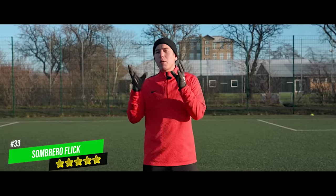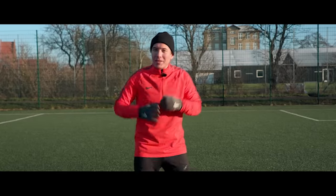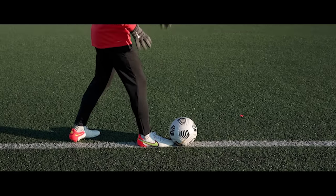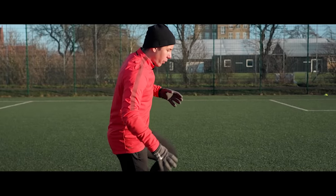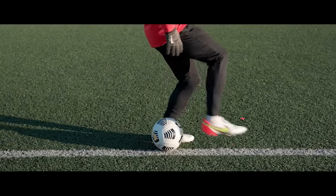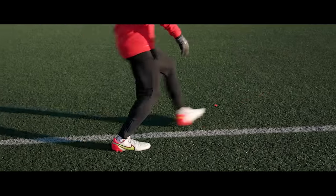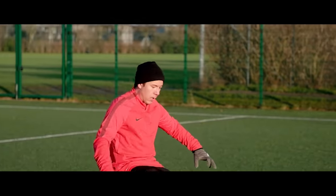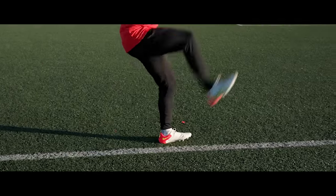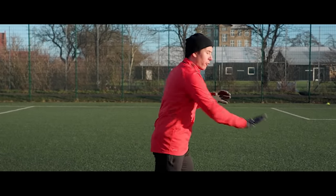The sombrero flick is probably one of the best looking flick ups out there. You start with your foot dug underneath the ball, then lift your other leg to kind of jump forward. As you jump forward, you flick the ball up into the air and extend your leg to flick it up and over yourself. It's important to think about that the sombrero flick is actually two touches, not one. When you jump, it's not a scoop — it's two touches, so you need to jump forward in order to get that second touch in front of your body.